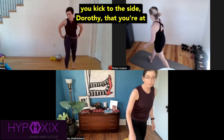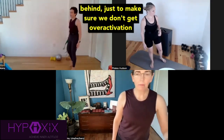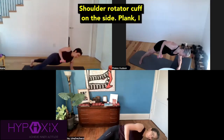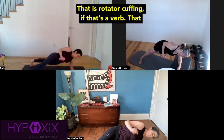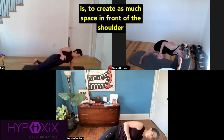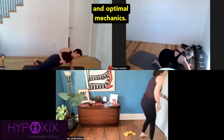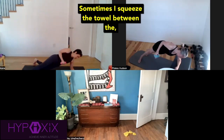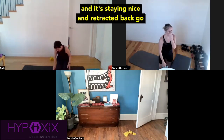Make sure when you kick to the side, Dorothy, that you're at a 45-degree angle behind the hip and not straight behind, just to make sure we don't get over-activation of the TFL with the hip abduction. Here we go — shoulder rotator cuff and the side plank. I like to think retract the shoulder as much as possible. That is rotator cuffing, if that's a verb — to create as much space in front of the shoulder joint and have the rotator cuff work at optimal mechanics. Sometimes I squeeze a towel between the biceps and the rib cage just to make sure the humerus is not moving and it's staying nice and retracted back.